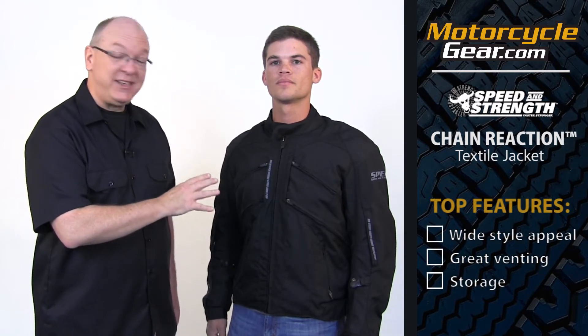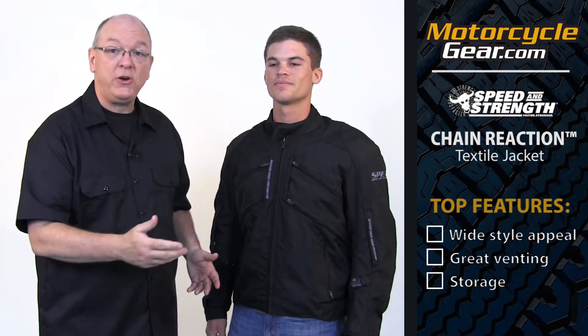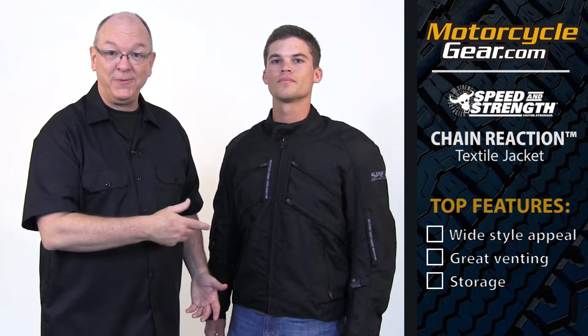First, it's got a style that appeals to a wide range of riders. Second, it's got great venting — I'll show you that in a second. And third, it's got good storage for the removable panel and the liner. Let me show you what I mean.